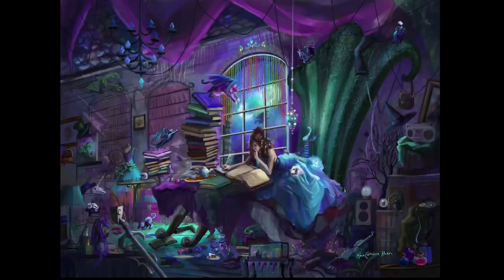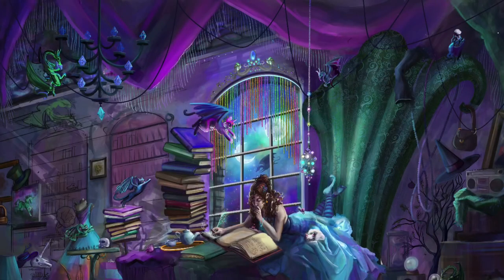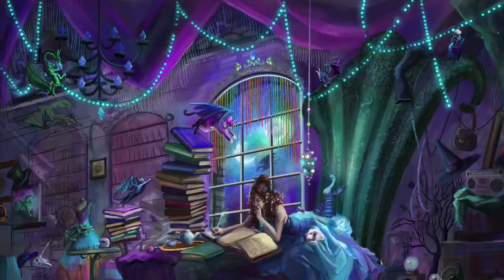I added the rock wall towards the top there, and I'm pretty sure I had a photograph of some rocks that I pulled in. Sometimes I'll do that when I have a natural texture that I've taken. I always use my own photographs, usually for wood, rock, just things like that.